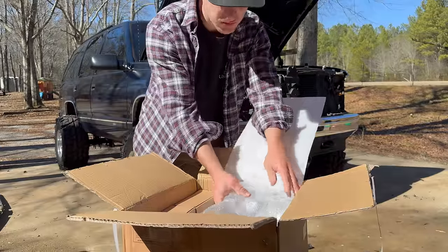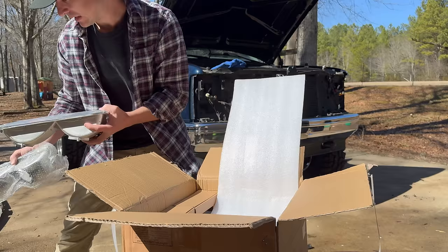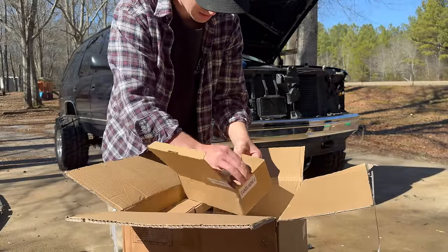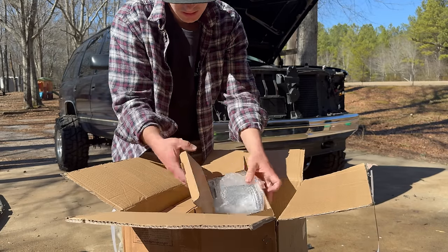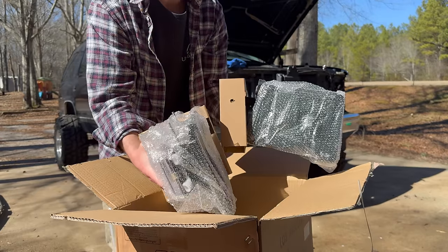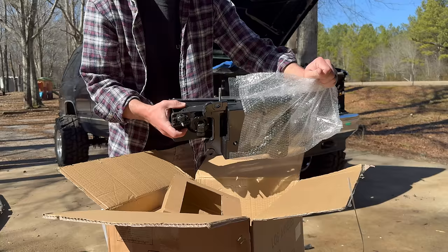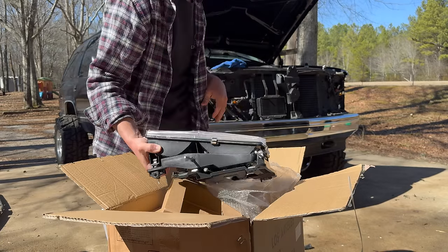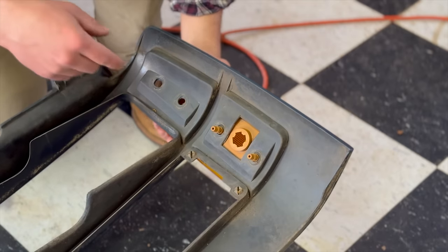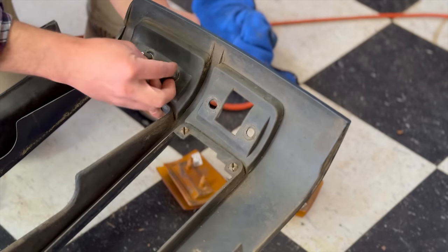Let's go ahead and unbox them and see what we got. Obviously we went with some clears. Here's our turn signals looking crispy. Then we got what should be our corner marker lights. And our headlights - why do they have these mounts? They came with the mounts. We'll just take these off and throw them in because our factory mount's not broken or anything, and we're definitely not going to swap them out for cheapo Chinese plastic. It's not hard to tell which one is which because one has a bulb in it, and they are listed left hand and right hand, so that's pretty easy to figure out.